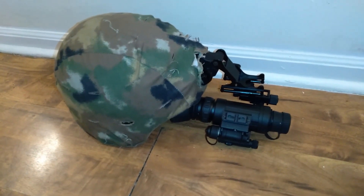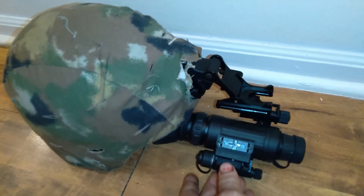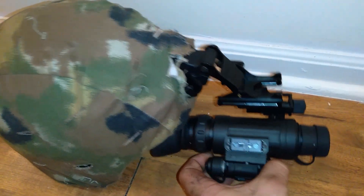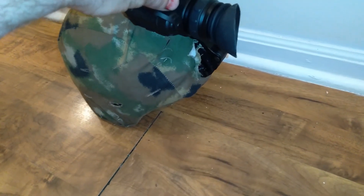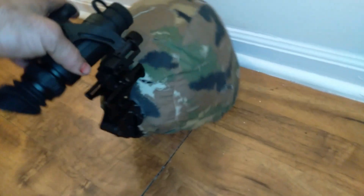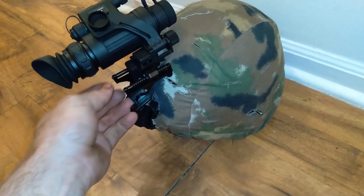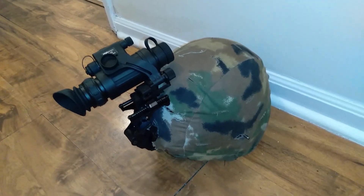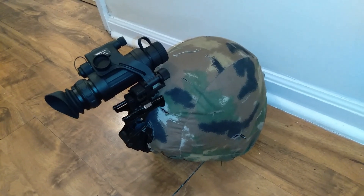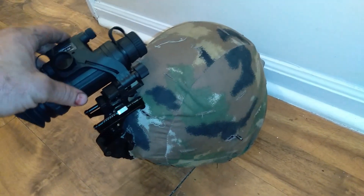This is the AGM Wolf 14 night vision monocle, which is a pretty good monocle except for the fact that there are no mounting options for it. I have it mounted to a milsurp ballistic helmet and to this J-arm. In this video I'm going to show you how you can redneck-mount the AGM Wolf PBS 14 to any J-arm, as opposed to using a proprietary mounting system from Wolf.